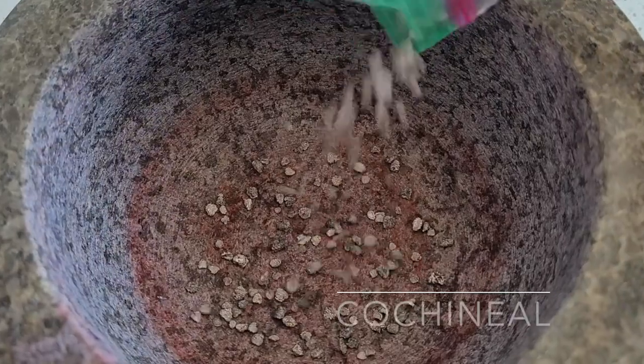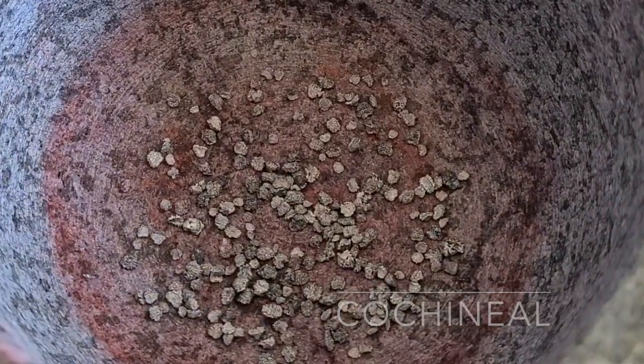Hi, this is Margaret Byrd and welcome to ColorQuest — maybe I should say welcome to Cochineal ColorQuest, because that's all we've been working on the past few weeks. Today I want to show you something really cool that was shown to me several years ago, the first time I started working with Cochineal. Check this out.